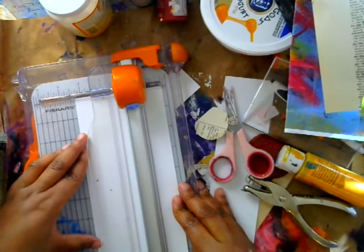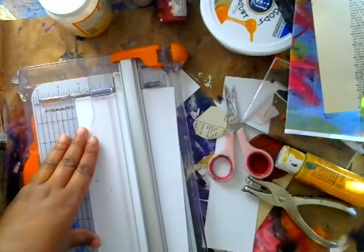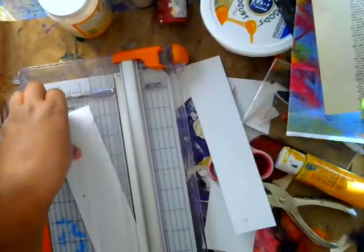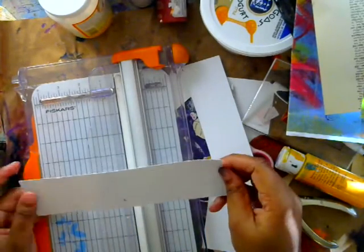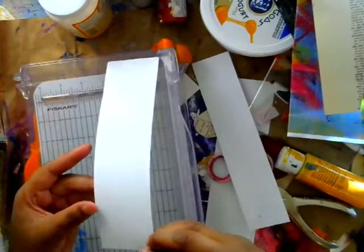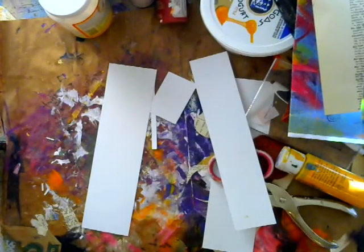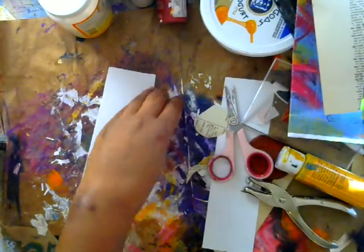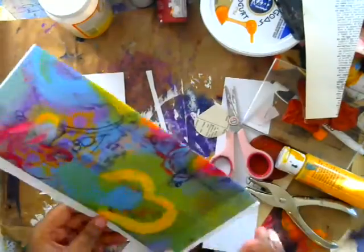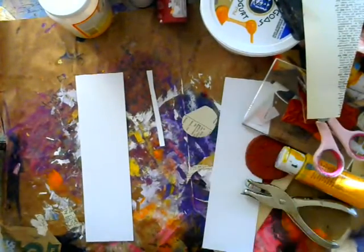That's going to give me a nice base for my bookmark. I love making bookmarks — they're so fun to give away as gifts. I love this trimmer. You can also cut it down a little further. Sometimes I like to make them about seven inches in length, but I have a longer book so I'm going to make them this size — the size of the paper, which is eight and a half inches, a standard size. Then we're going to get our painted paper and attach the cardstock on the back.